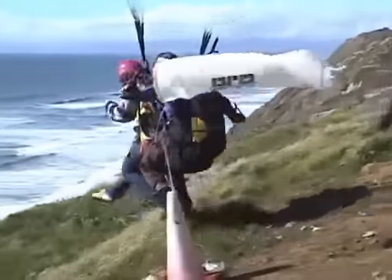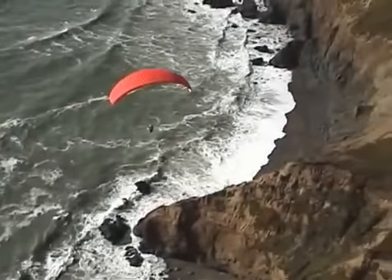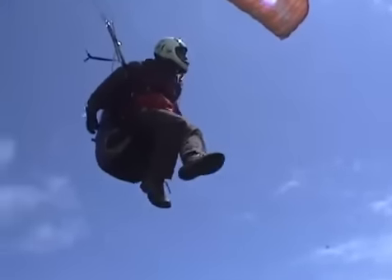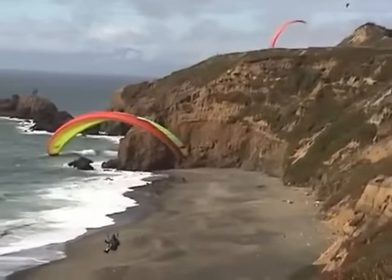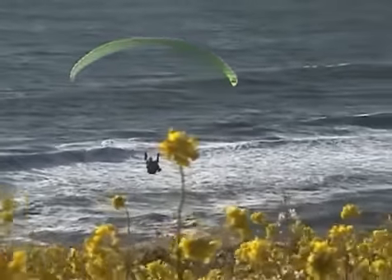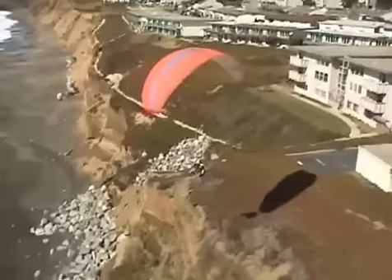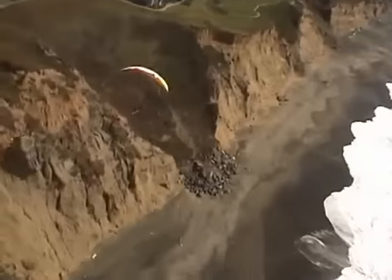When the prevailing wind meets a ridge at near right angles to the face of the ridge, the air is forced up over the top, creating a band of rising air in front of and above the ridge. On days when the lift is just strong enough to allow soaring flight, you will want to maximize the lift by minimizing your rate of descent. This speed is slower than the speed for maximum glide angle, and for most gliders requires braking to around the shoulder level. Ridge soaring often requires flying in close proximity to the terrain while flying slowly, which is potentially dangerous.